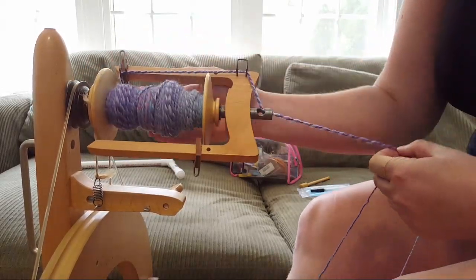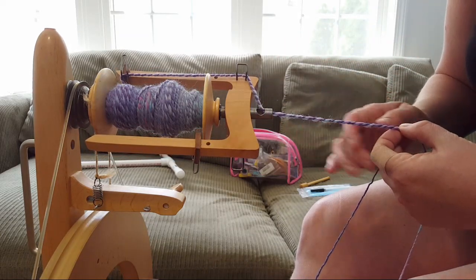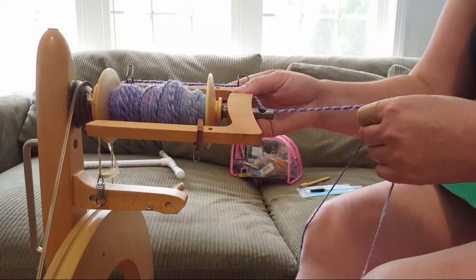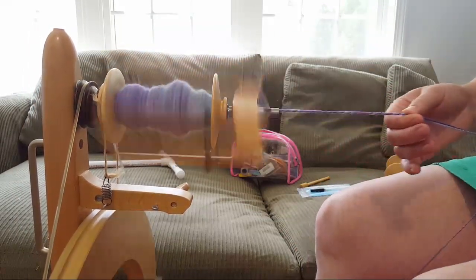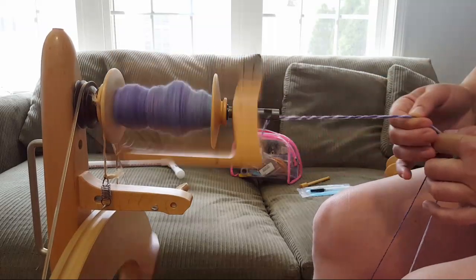This is so fun — I love these twists! It's fun because sometimes there are twists within the strand itself. I just love watching the colors come together, it's so exciting.